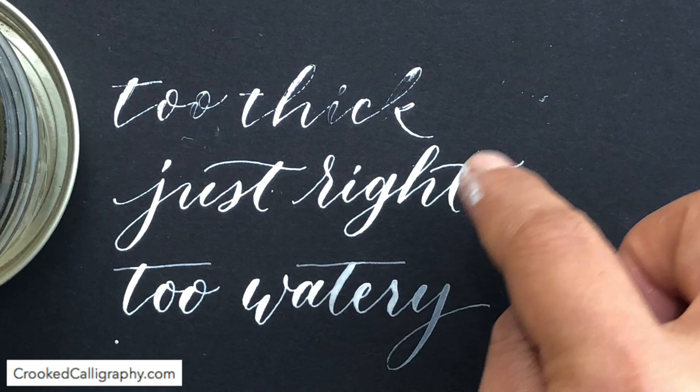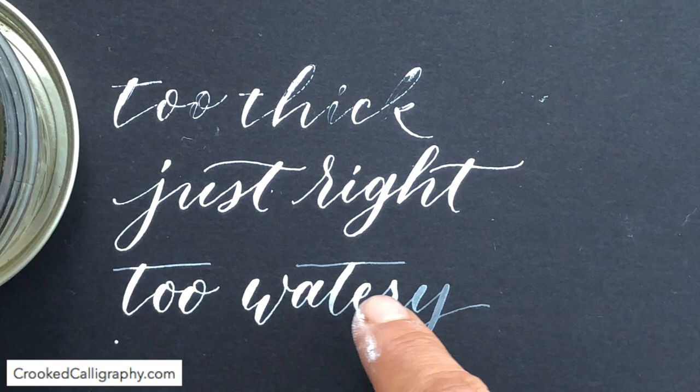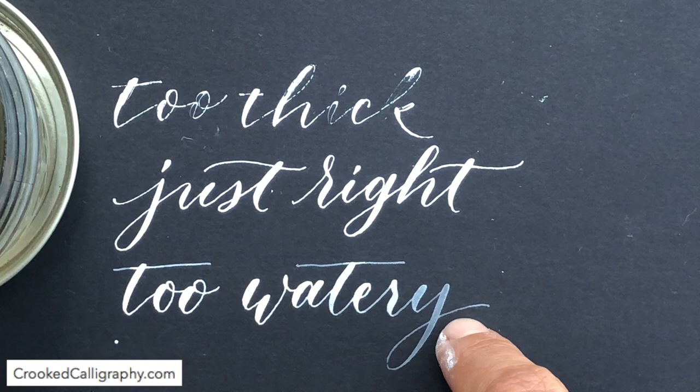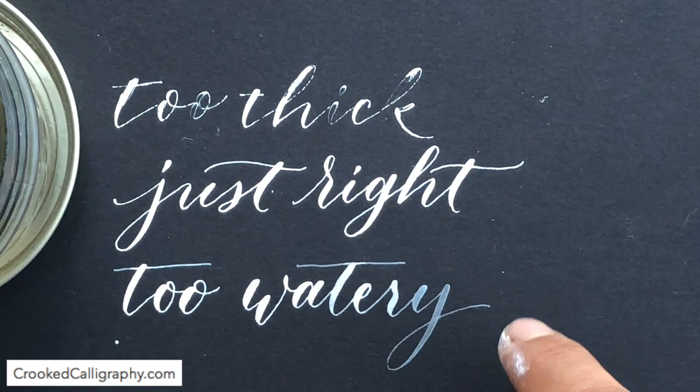Here I've added too much water and it looks sort of okay when you're first dipping into the ink, but then as it runs out, you can see by the end it gets way too thin and the ink just becomes kind of see-through — that means you've added too much water. So if it's too thick, obviously add a few drops of water at a time. If it's too watery, just leave the jar out overnight and some of the water will evaporate and it'll get a bit thicker for you again.